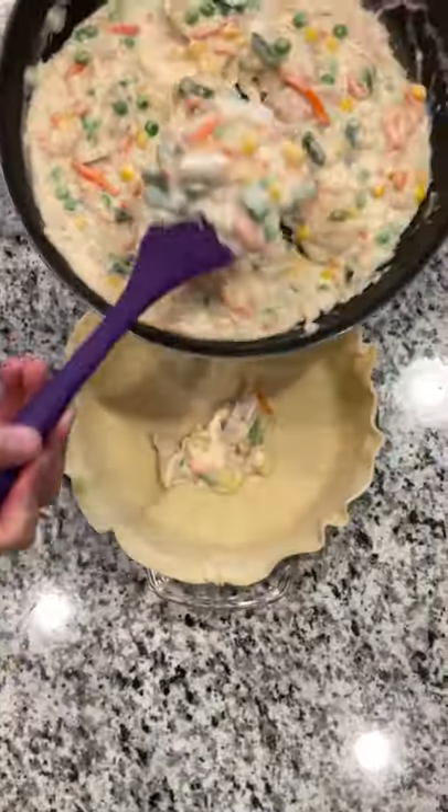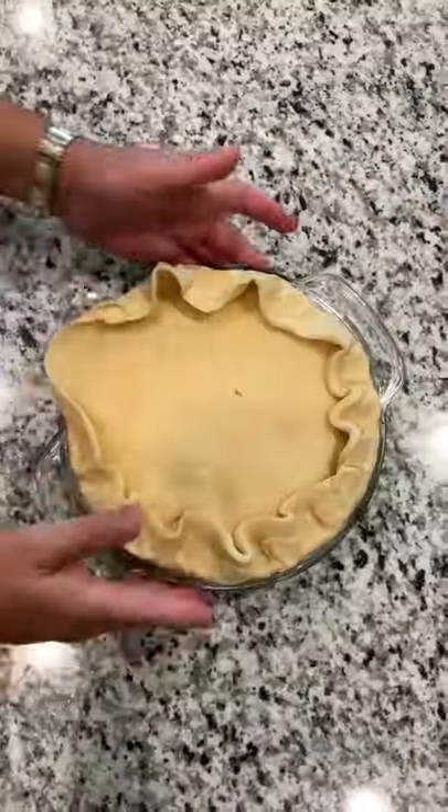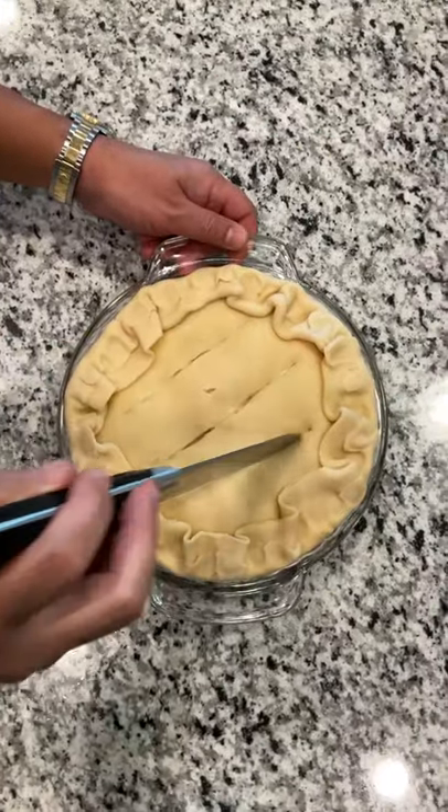Press in your pie crust into your dish and spoon in your mixture. Spread evenly and lay your other pie crust on top. Crimp together the edges and cut slits to allow the pie to breathe.